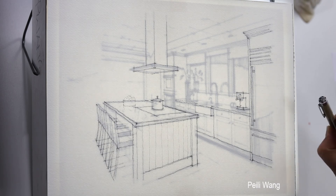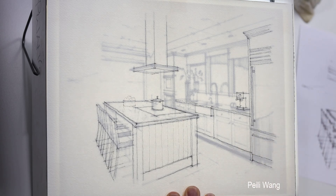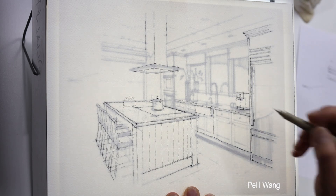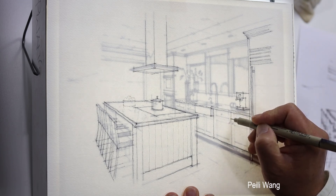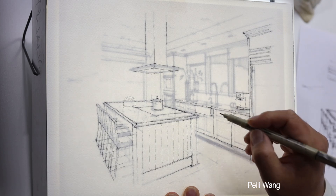I use a 05 pen to trace. First, put the drawing side by side. I'm going to trace — just trace the overall shape freehand. You can freehand it, okay, and add detail.